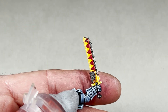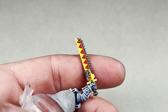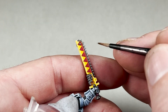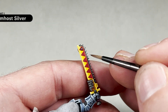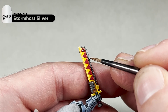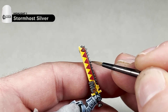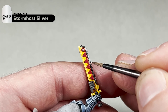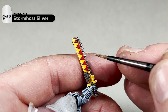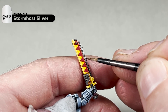Once your Nuln Oil has dried, the next step is to add a single edge highlight with Stormhost Silver — on all those Leadbelcher areas. Be very careful and don't want too much paint on your brush. Take your Stormhost Silver and work around the model, edge highlighting all the areas. I will complete this step and then we will move on to the Aquila, which is the final painted step of this process, and then we will move on to assembling the model.